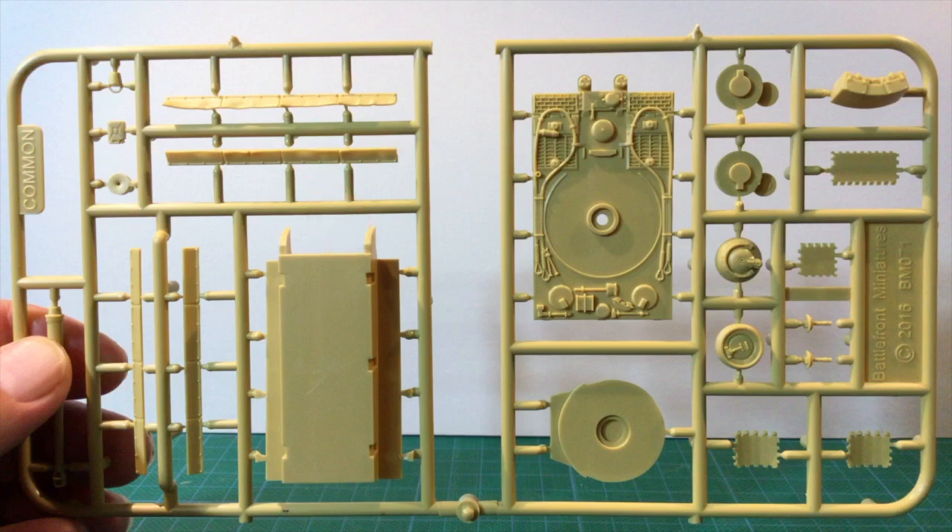This is a nice touch. It's not immediately obvious, but there are slight dimples on the back of the skirts. These match up with very slight raised circles on the hull side parts. My tip would be to assemble the skirts to the hull sides and position them carefully before the hull assembly stage.